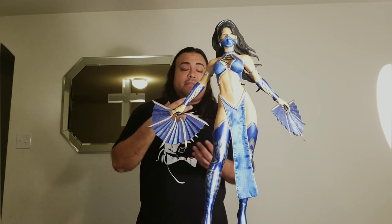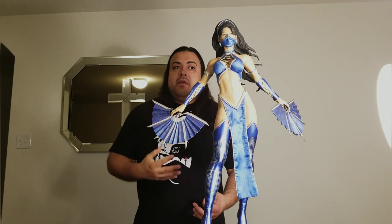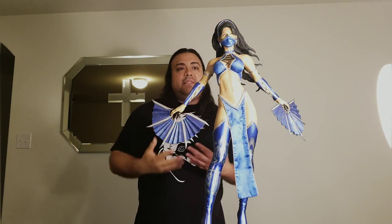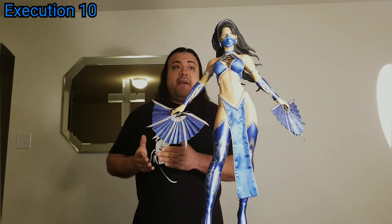Let me give you my final critique and thoughts about this Kitana statue. First off, as always, let's start with execution — does this statue represent who Kitana is to both Mortal Kombat fans and people who don't know the character? When I see this statue, I absolutely feel it captures the essence of who Kitana is. It's not just a museum pose standing there — it's a combination of looking sexy and powerful. Even to someone who's not a fan, they'll see fans with blades and a ninja-style character being powerful and sexy. I would definitely give execution a 10.